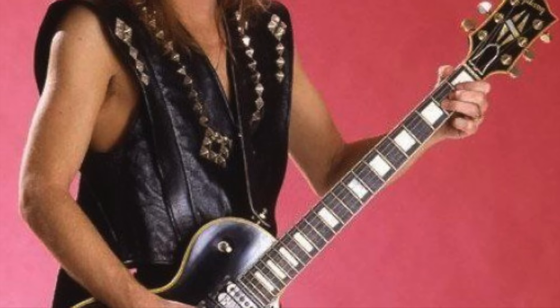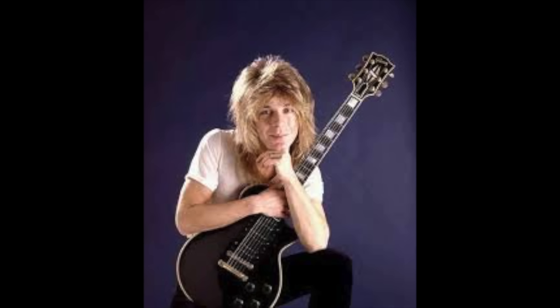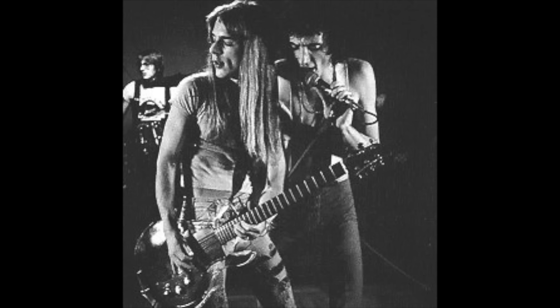Not long before Randy's death — just a few months before the tragic airplane crash — Randy obtained a 1957 Gibson Les Paul Custom. It featured standard Les Paul Custom appointments including body binding, fretboard binding, block pearl inlays, the famous headstock logo, and gold hardware. An interesting feature is that it came with three humbucking pickups, all uncovered in photos — it's possible Randy could have done this himself.